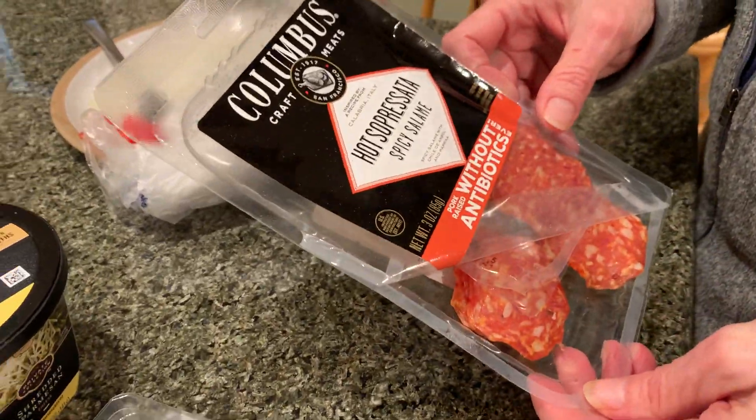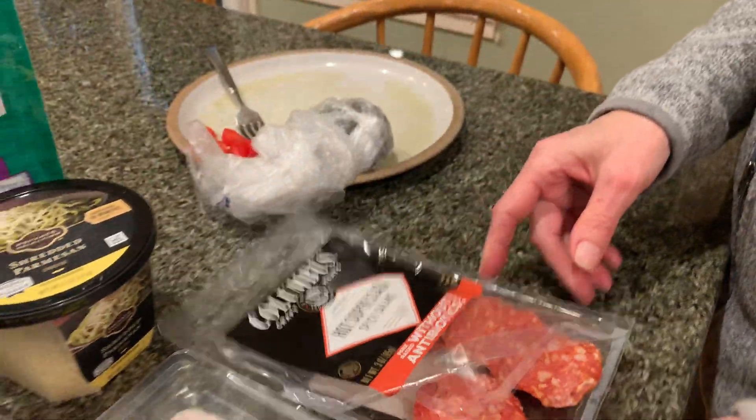And some hot spicy salami. Then I took fresh cherry tomatoes, chopped them in half, and put them on top along with fresh thyme from the garden.